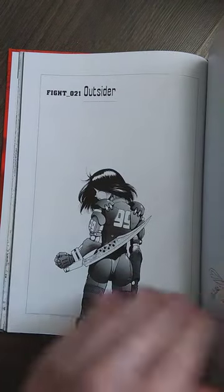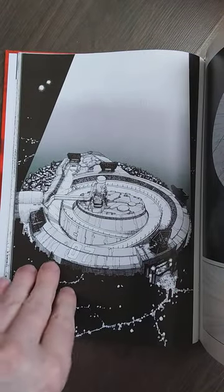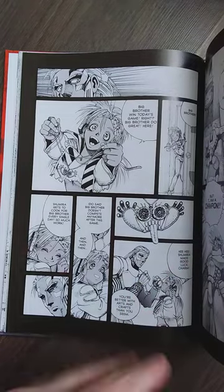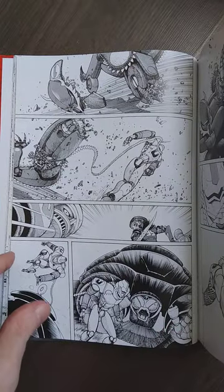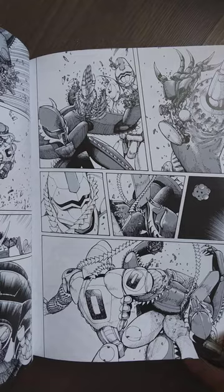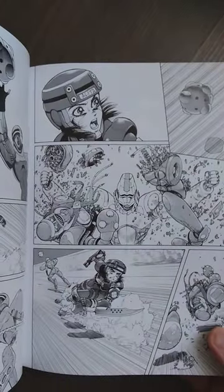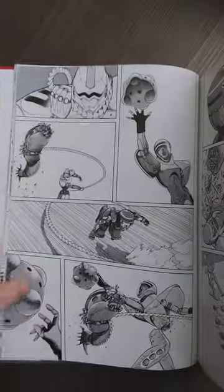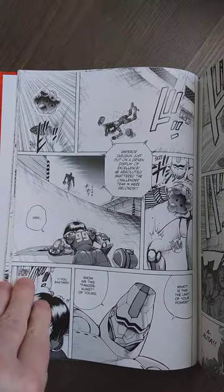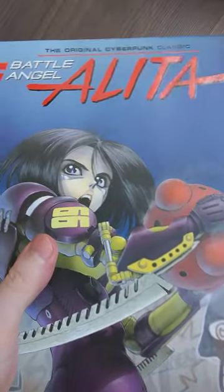I know that black and white is not for everybody, but I grew up with black and white comics when I was very young - 70s horror books, all black and white. Not only that, I appreciate the line work, shading, and inking a lot, because color can disguise bad art in modern comics. Sometimes color enhances art, but manga doesn't need it. This just looks really, really good. Look at this detail - this is incredible. And this is not even the best page that this book has to offer.